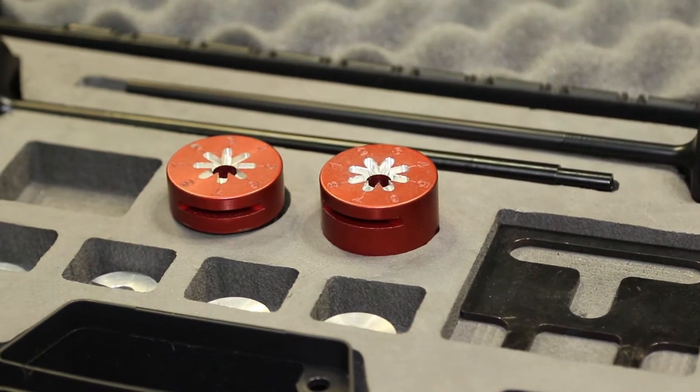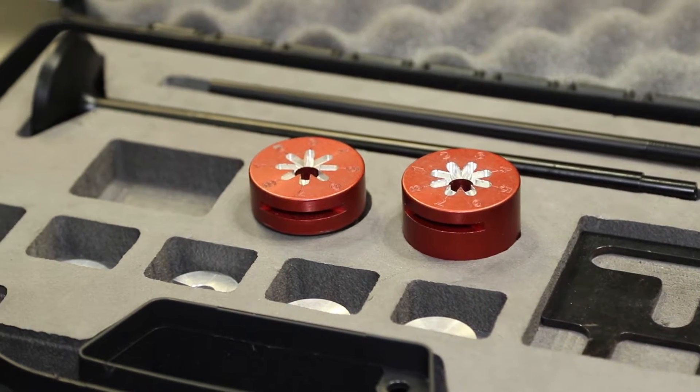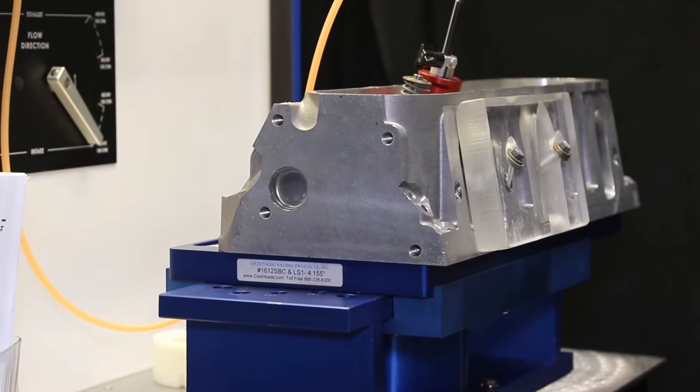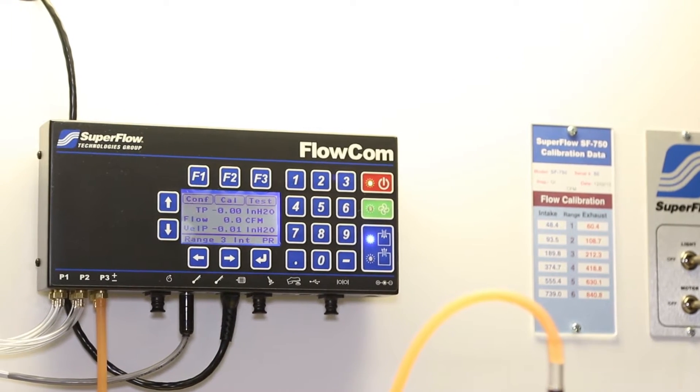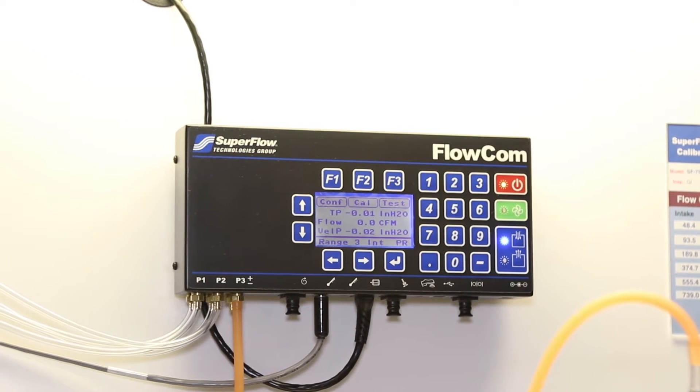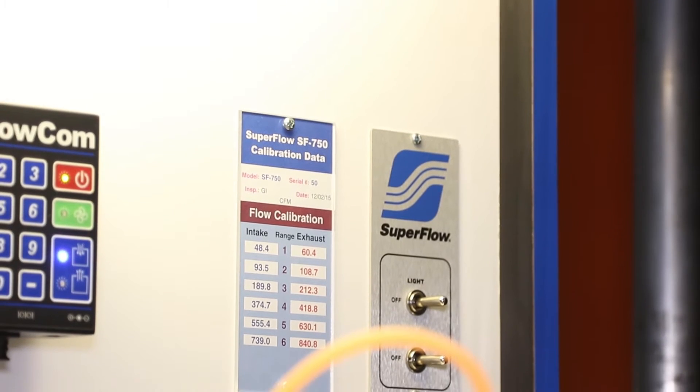You start with your parts, put the head together, measure that — that's your baseline. Then you do a little work on maybe the valve seat, touch up the combustion chamber, or work on some of the runners. We want to put more air in, just like the air pump analogy. The theory is: put more air in, put more fuel in, make more power — and hopefully all that stays inside the engine.